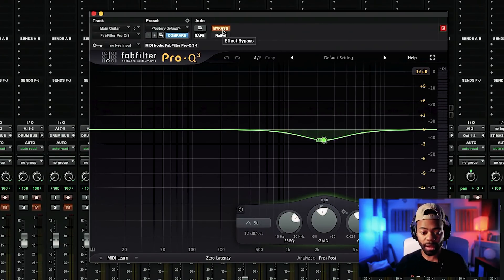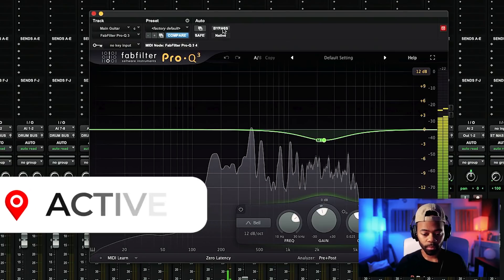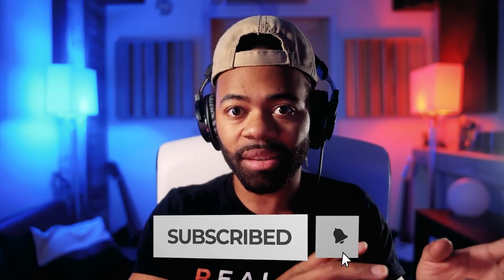Let's listen to the guitar by itself and bypass the EQ. If you listen closely, you notice that some of the up-frontness of the guitar got pulled back, but it still felt nice, light, and interesting. This is why it's important not to mix in solo — when you say it sounds good in solo, that's not what people listen to. People listen to the totality. So you make room, cut things for other things, carve out places for vocals and pianos — you'll live here, you'll live here — and it gives you a better spectrum and helps with clarity.